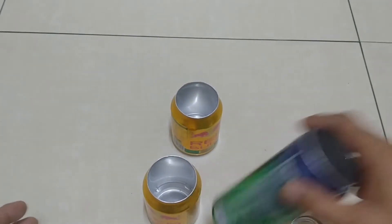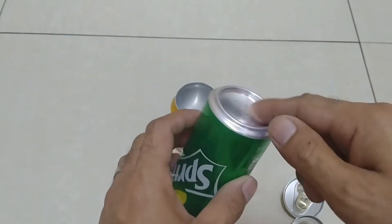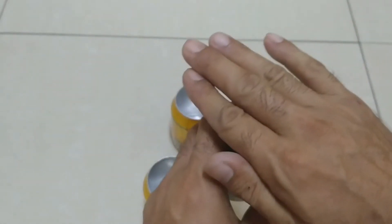Oke untuk selanjutnya kita tinggal melubangi ini ya. Ini kita pakai cutter teman-teman ya. Langsung aja, saya skip videonya ya. Pakai cutter.